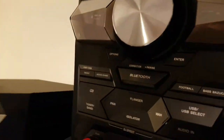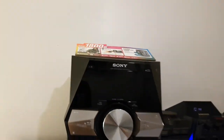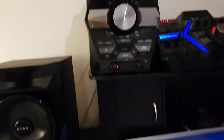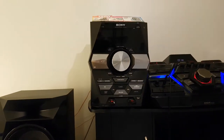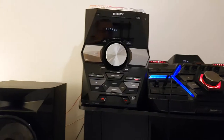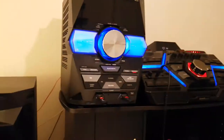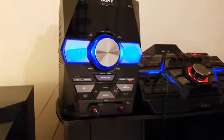This is the Sony LBT-GPX 555, 1800 watt system. I'll put it on CD mode so it won't connect to the stereo and interfere with the TV. Because once these two connect, the Samsung system works with the Sony system. The Sony system does not connect to the TV the way I want it to — there's an audio delay that I don't much care for. But it's a beautiful stereo overall.